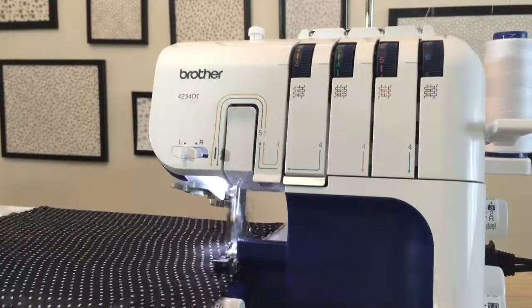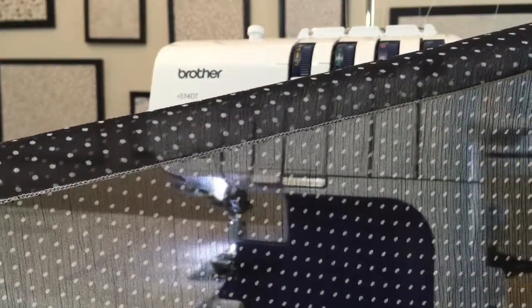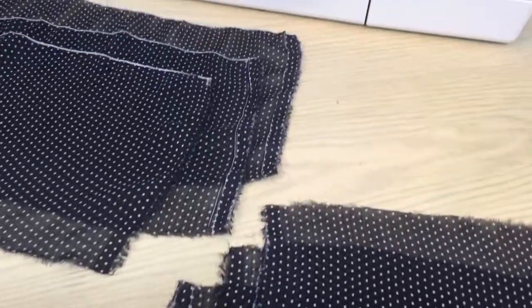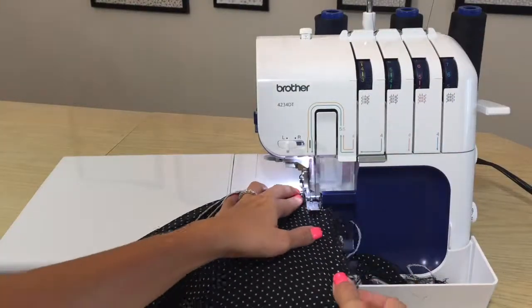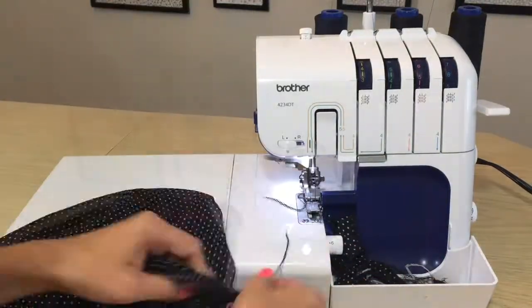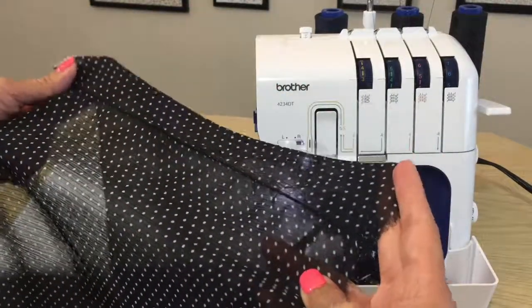Serge a rolled or narrow hem on one long edge of each skirt base piece. I chose to do this in a contrast thread as a decorative detail. Once you've finished each of the six skirt base pieces, you're ready to serge them together. I change my machine back to black thread. Serge the short ends of the skirt base pieces together, combining the three narrow pieces into one long row, and then the three wider pieces into a second long row.